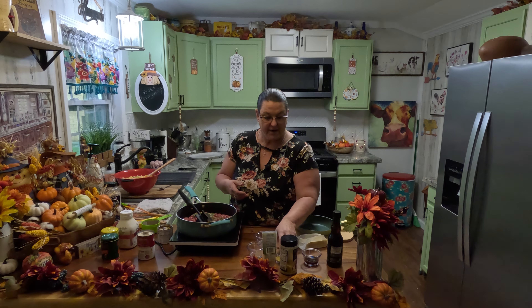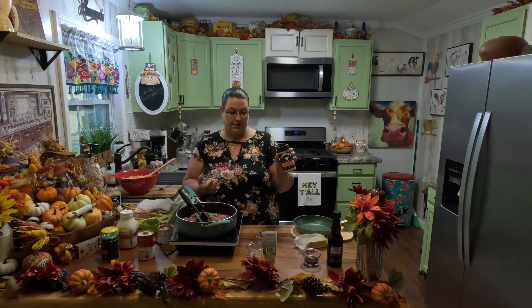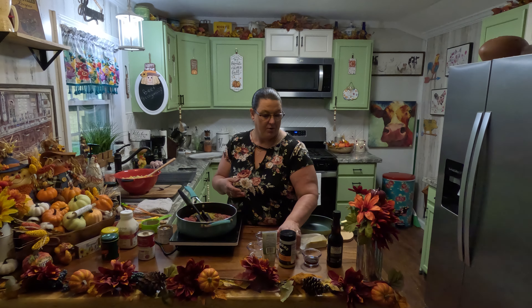We're going to add two tablespoons of green onions. We're going to add one tablespoon of Kinder's caramelized onion butter to it.